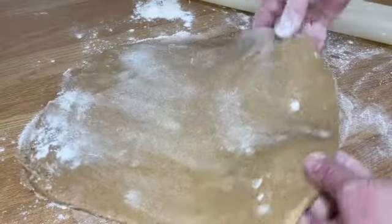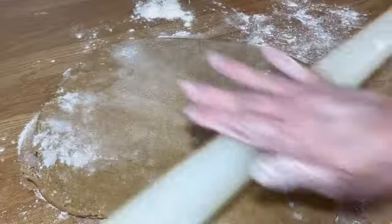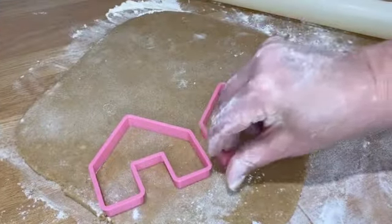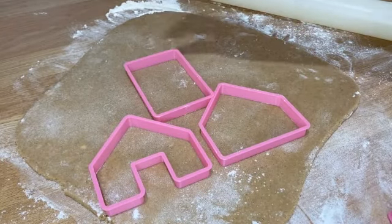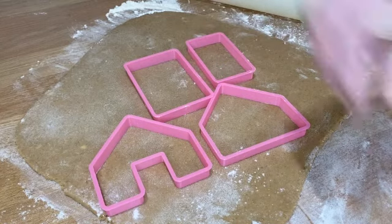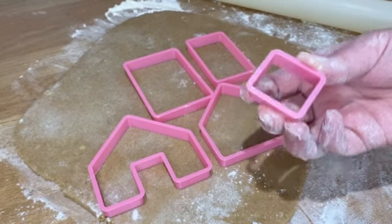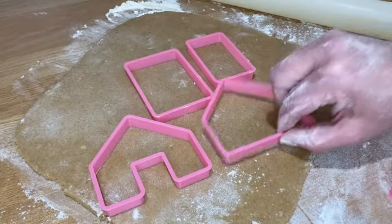We don't want it to be too thick — we don't want great big thick walls — but likewise we want them thick enough so that it can actually stand up. So we'll roll it all out and get ready to cut it out. The gingerbread house consists of five parts: the front, the back, the roof, the side, and the door and window option if you wish to use that. Sometimes I cut them out, sometimes I just mark them.